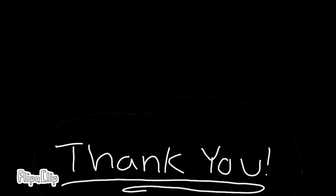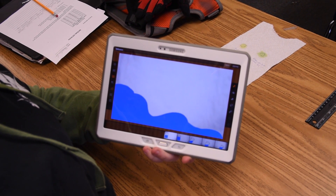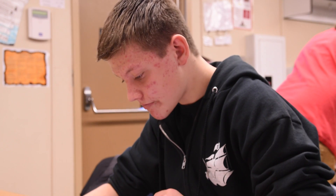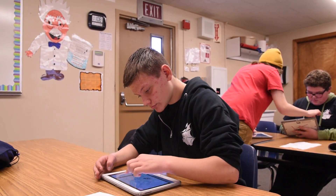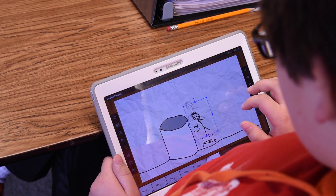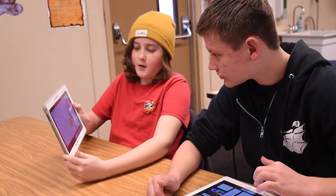I enjoy the fact that they're willing to get out of their comfort zone and they're really willing to talk with their neighbors. You hear that discussion with the vocabulary that we're teaching and the ideas that we're trying to get across to them. They're excited to talk about it and really excited to work on their project. I think a lot of students like it because it really gives you a chance to be creative.